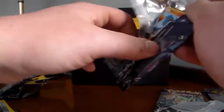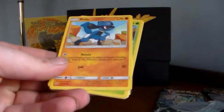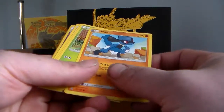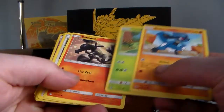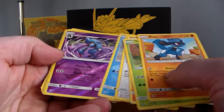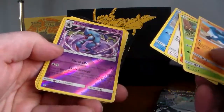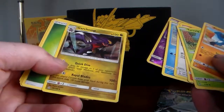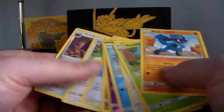If you can leave a comment and subscribe, we'll be giving away this promotional Heatran and the Pokémon Sun and Moon game free legendary. So we got a Riolu, Turtwig, Sandile, Eevee — there's three Eevees. A reverse holo Toxicroak, so that's a reverse holo rare. And we got a regular rare Garchomp. Oh, a unit energy.